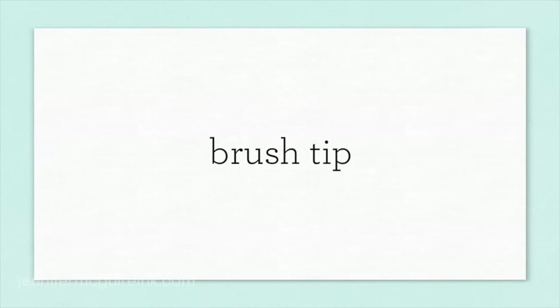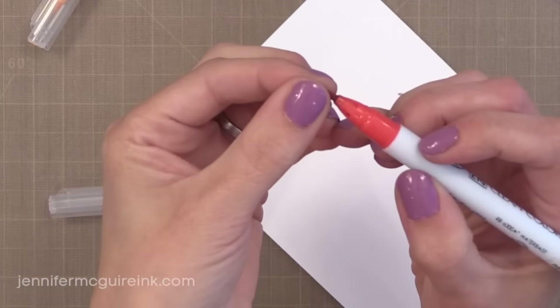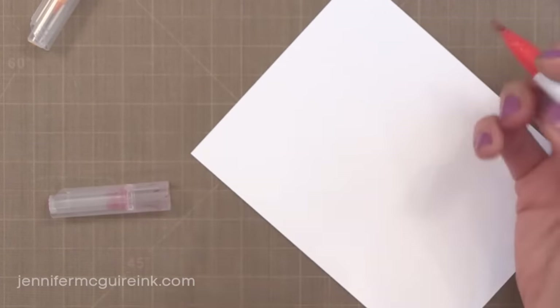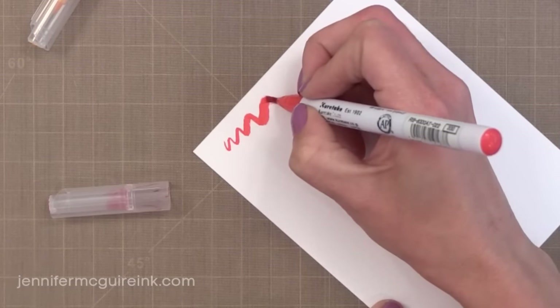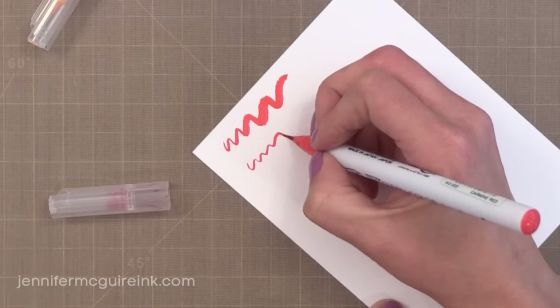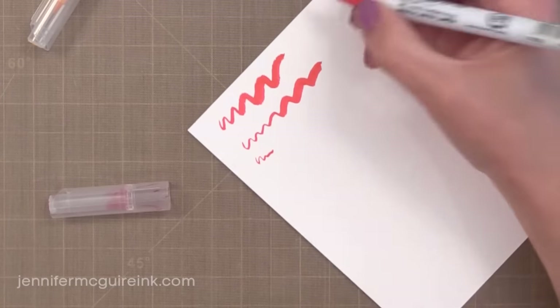What really sets these pens apart from other watercolor markers is the tip — it is an actual brush with bristles. Many watercolor markers say they have a brush tip but it's a firm point; this actually has bristles. When you take it to the paper you can go down lightly and have a very fine stroke, or press more firmly and get a broad stroke. If you like hand lettering, these would be great for that.